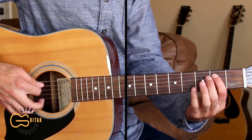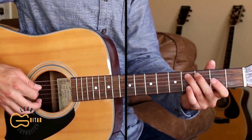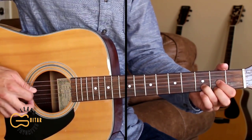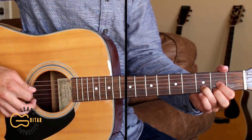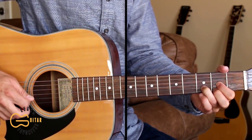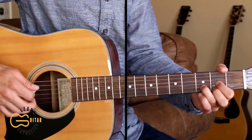Then we're going to walk up on the fifth string starting with the second fret, third fret, and fourth fret, walking up to our D chord. We'll play the fourth string, then the third string, and the fifth string, then the second string, third string, and then fourth, second, and first strings together.